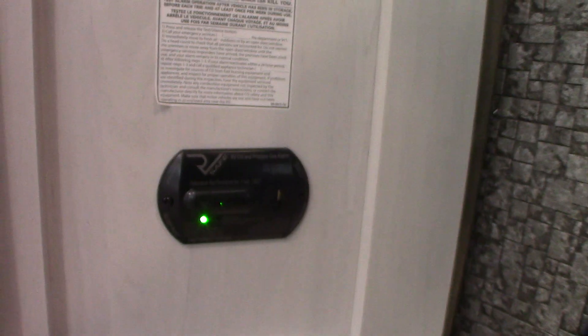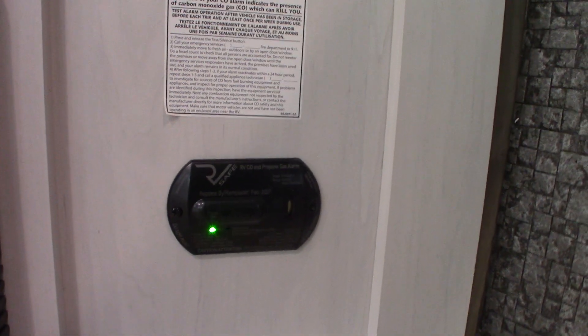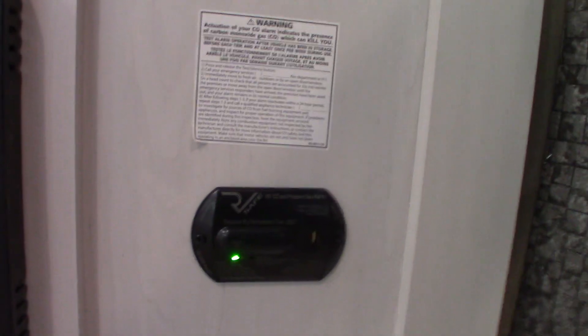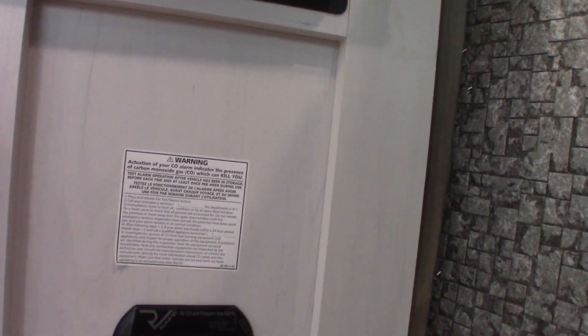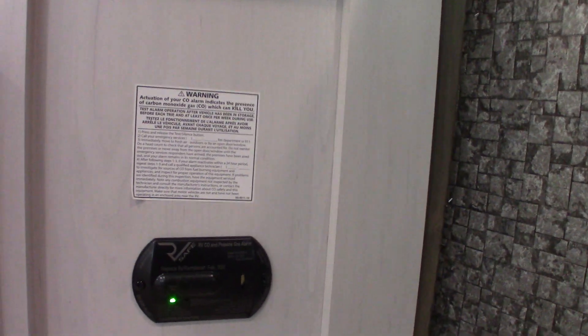Down here, this device is your carbon monoxide LP gas detector — it should always be green like it is. If not, get it serviced. If it goes off, it's detected carbon monoxide or LP gas — shut all the appliances off, take everybody outside, leave the door open, shut the gas off at the front, and figure out what's going on. If it beeps very slowly with the same tone, it's telling you that your battery's low. So it does three different things: carbon monoxide, LP gas, and low battery.